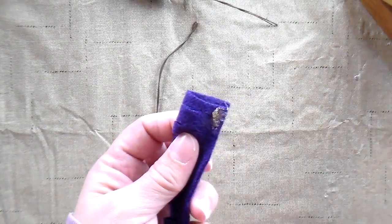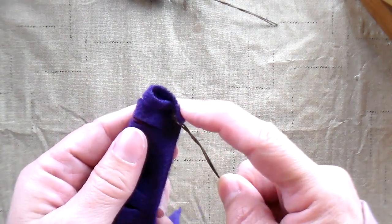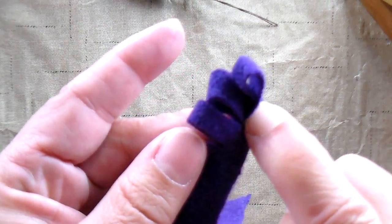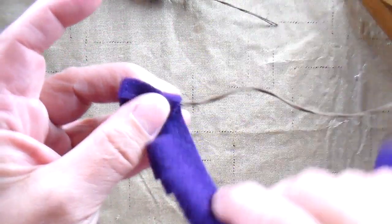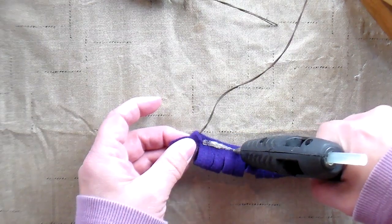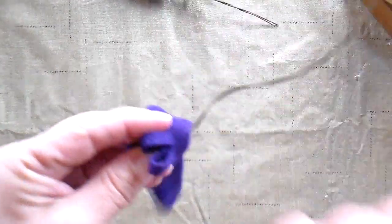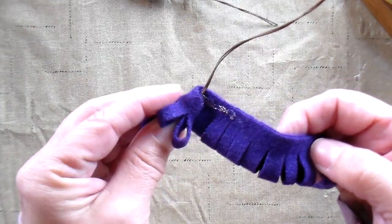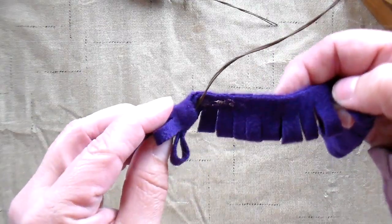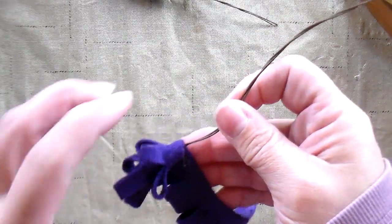The hardest part is getting started. I just put a little bit of glue on the edge and wrap this wool around and glue it onto itself, then start wrapping. The closer you wrap each layer to the next, it's going to be a fuller flower. You're in control of how full the flower ends up being.